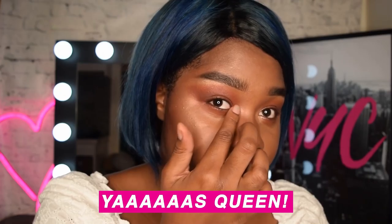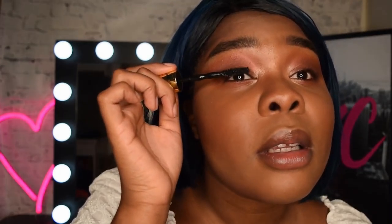Next up I'm gonna go in with some mascara. I'm using the Colossal Big Shot which is part of the Shayla collab, which is so exciting. Does anyone else have to remind themselves to keep it cute when they put on mascara? Like, close that mouth!